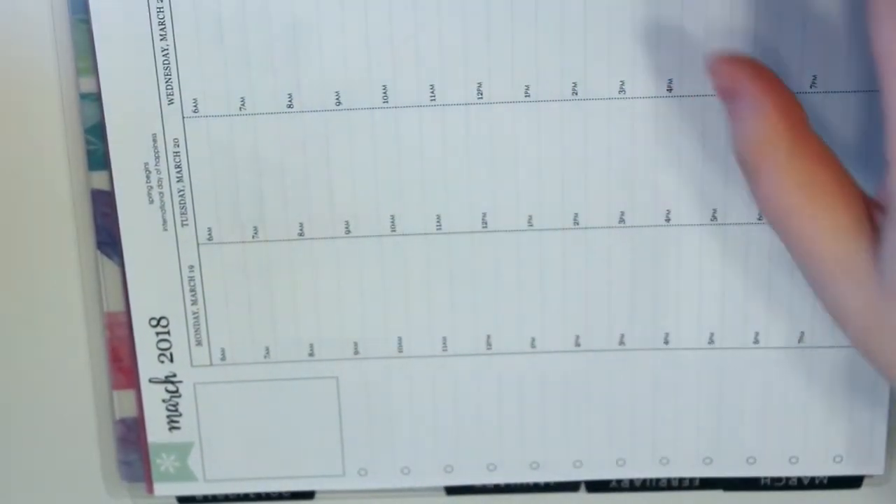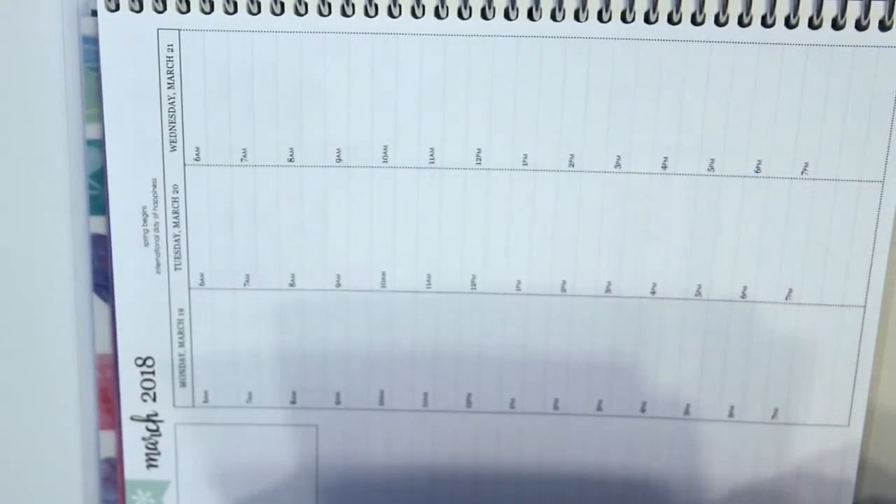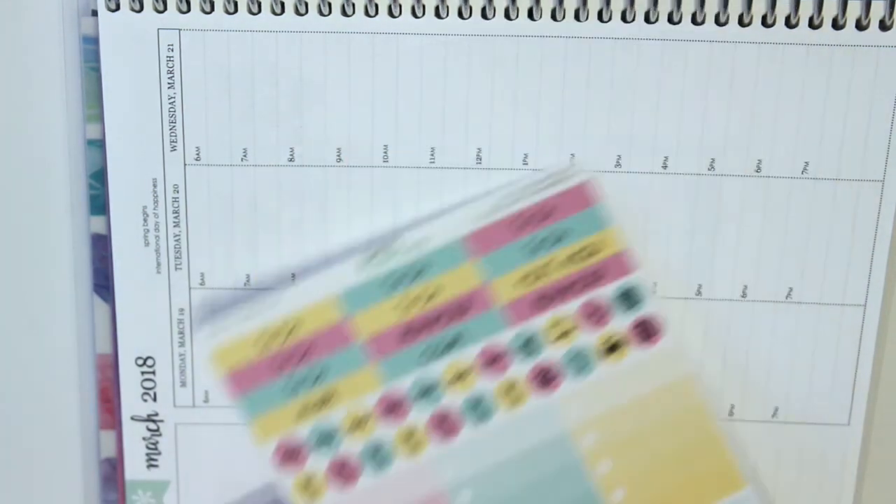I'm going to just zoom you in here. Hopefully we're in focus — last week we were not. I think we look pretty good. So her kits are a little bit different, so I'm hoping that this will turn out okay.